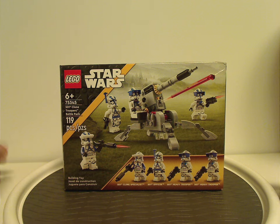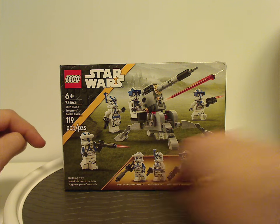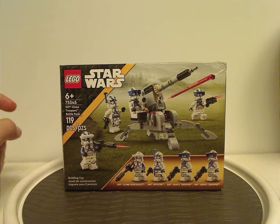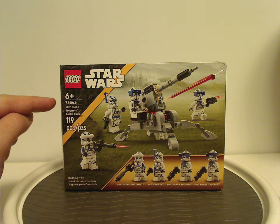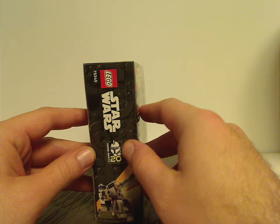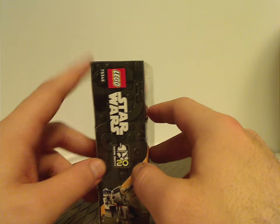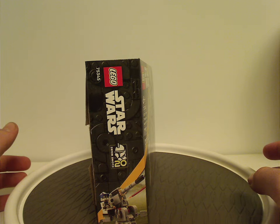On the front of the box we have the LEGO Star Wars logos and a picture of the set in action, the four main things included, and the same kind of border as we've seen since last year but with a different color strip. Recommended age is 6 and up, set number 75345, and has 119 pieces. On the side of the box you can see the Clone Wars 20th Anniversary set, even though this set is more based upon Battlefront 2, but still nice to see since it's compatible with both.